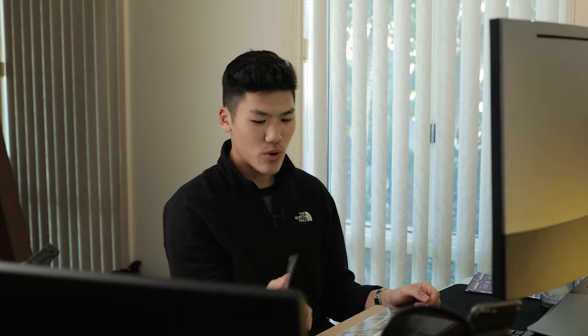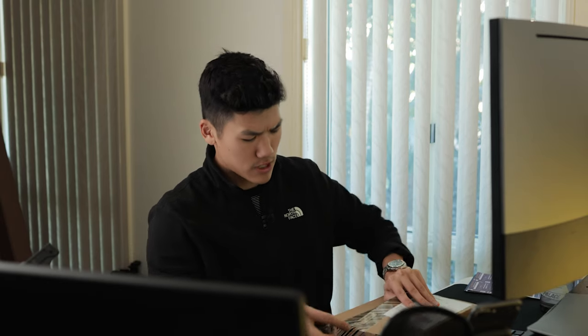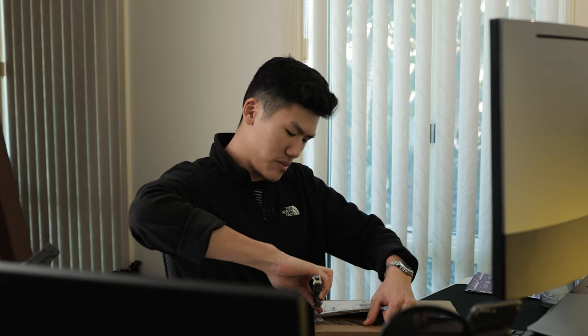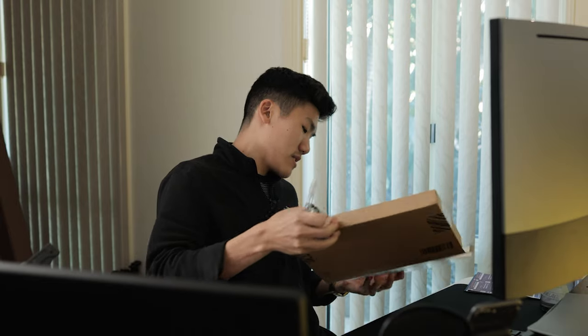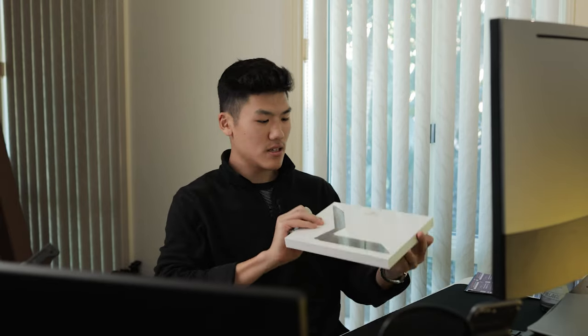I actually just received a parcel. I don't know if it's what I think it is but it seems heavier than what I think it is. Could be a surprise. Nope, it's exactly what I thought it is — it is the Magic Keyboard.